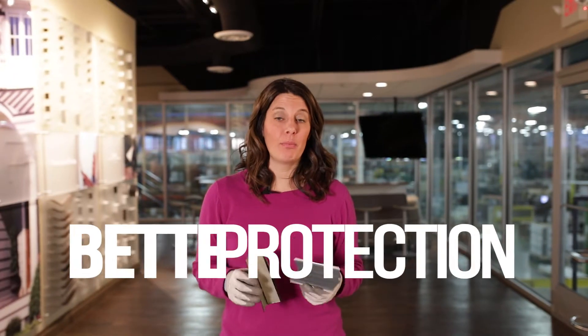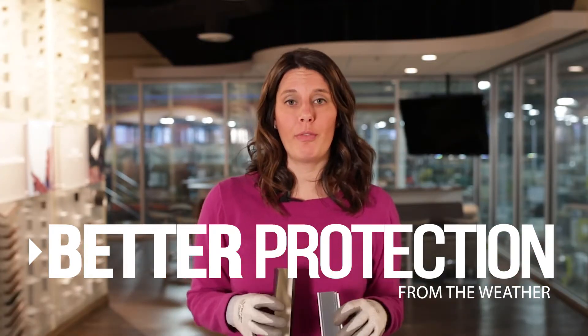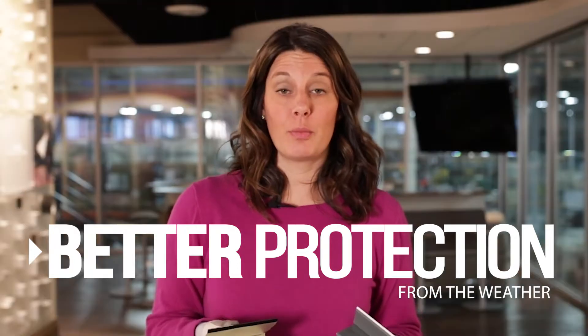A painted back better protects the product from the weather. Water has to go through an extra layer before affecting the core metal. This allows the product to last longer.